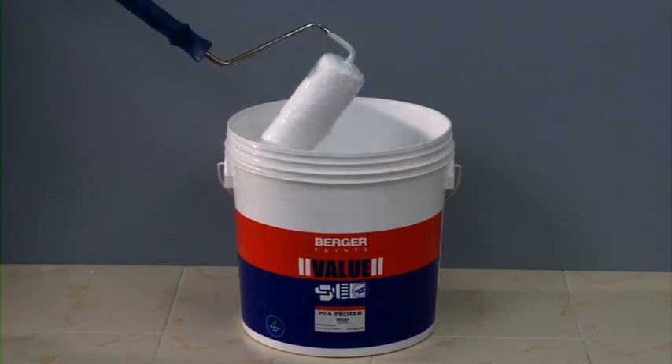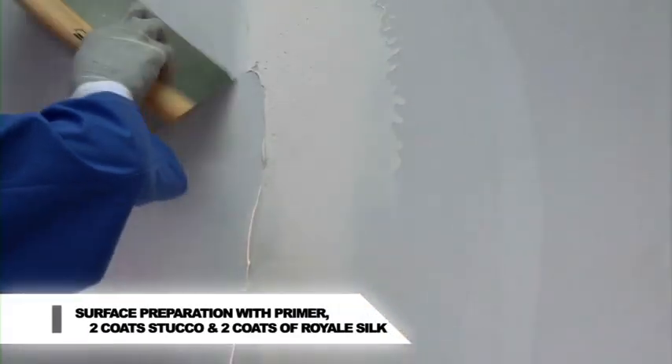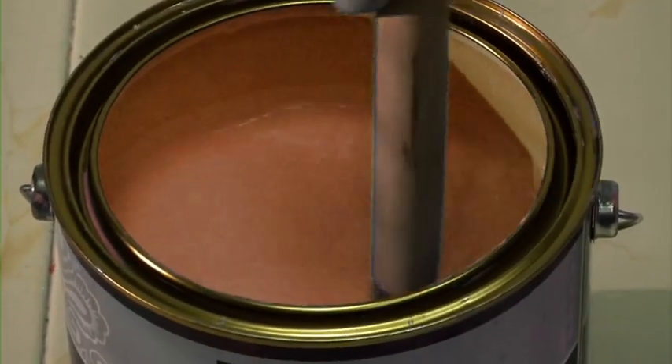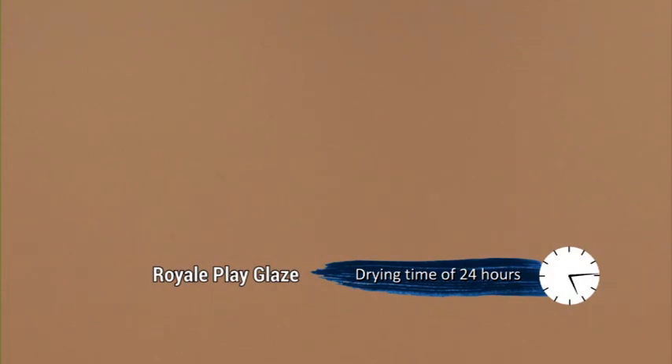Prepare the surface by applying Berger PVA or AR primer and two coats of Berger Value Stucco and two coats of Royale Silk. Drying time of the base coat: for Royale Play Glaze, 24 hours; for Metallic Glaze, 12 hours.